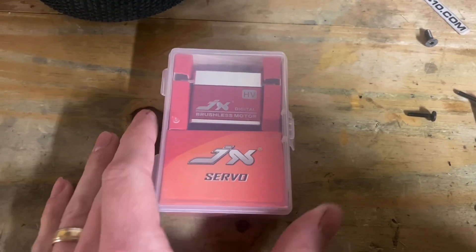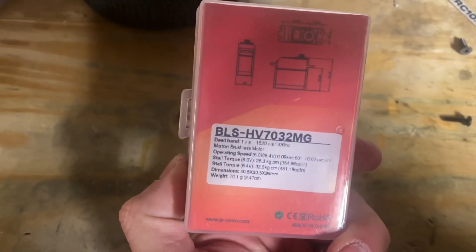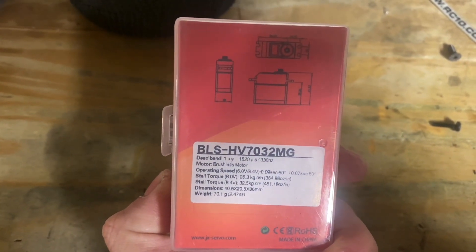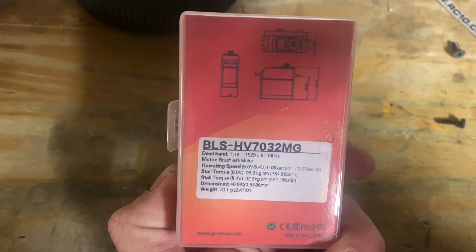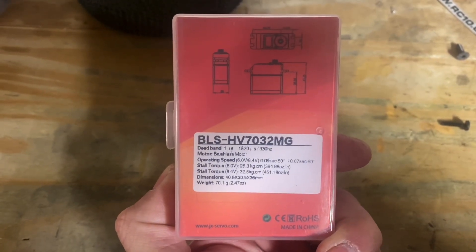Hey guys, Chris Superfast RC, and today we're taking a look at the JX Brushless BLS HV 7032 metal geared servo. This is probably one of the most affordable brushless servos you can get.